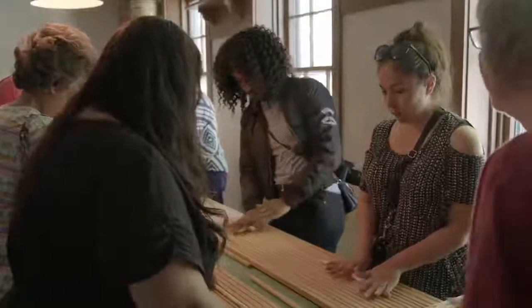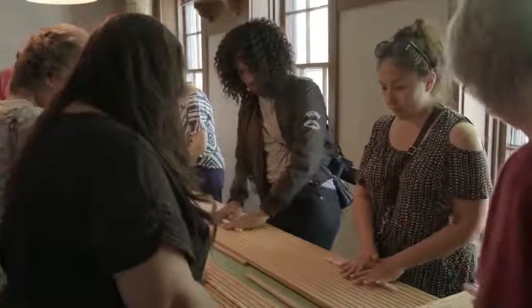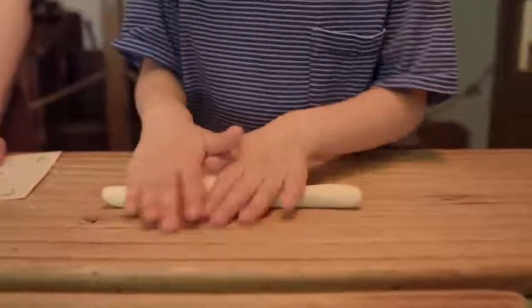Now roll up your sleeves and hand roll the dough into a long thick strand about 12 to 14 inches in length.